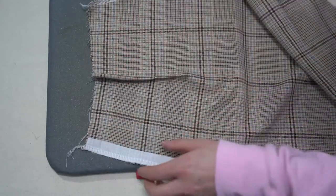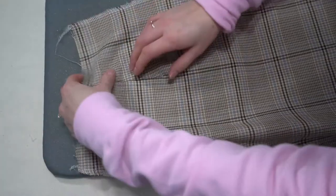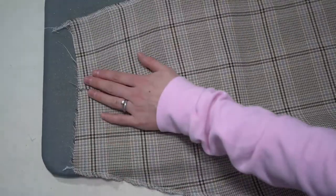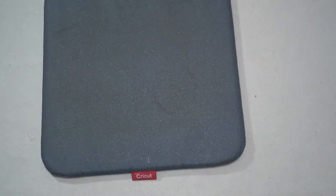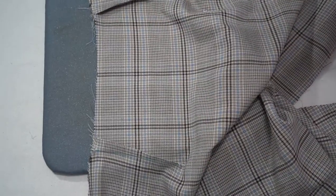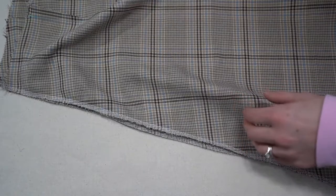To press the darts, first warm up the bottom edge of the dart, then press. Press towards the center back on the back pieces, then press from the front as well so it looks good on both sides. On the front skirt pieces press towards the center front. For lining pieces the direction is opposite if you are lining your skirt.